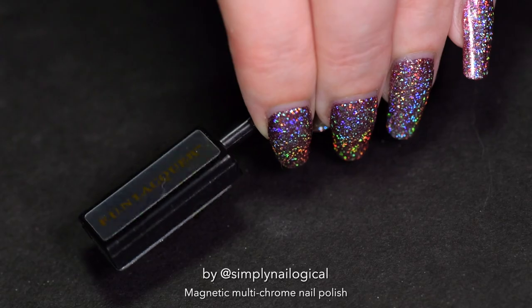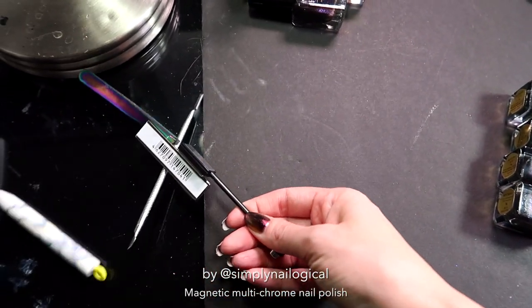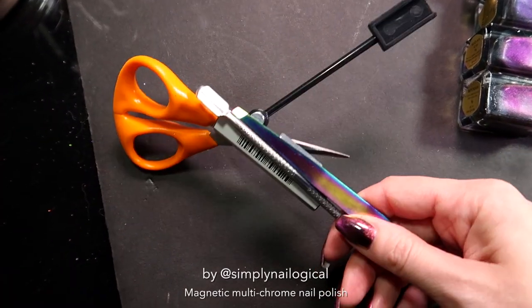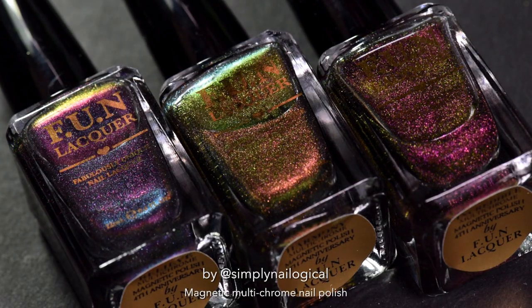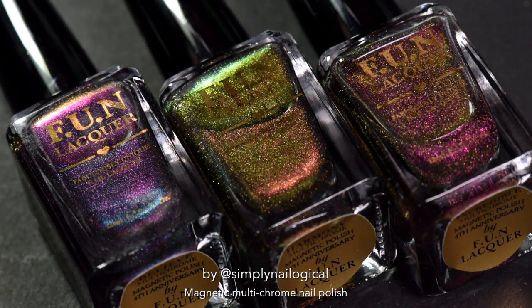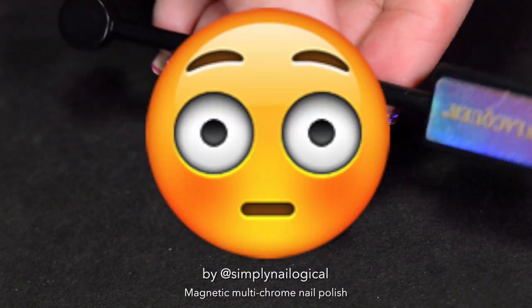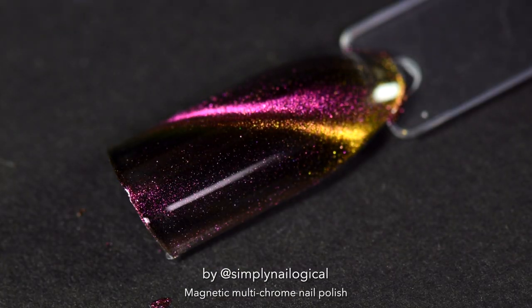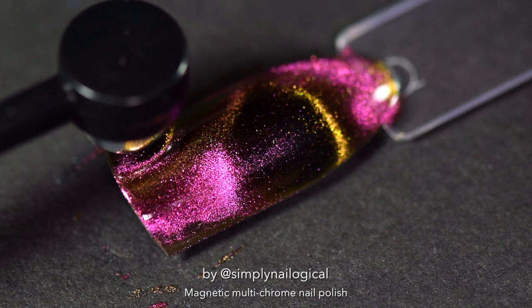It's a damn strong magnet — you do not want to mess with this. It has a super strong pull and sticks to basically anything metal, so be very cautious with it before it becomes a lethal weapon. This magnetic multi-chrome collection was released about a month ago but sold out pretty much immediately — it is finally back in stock! The magnet wand has two different sized heads: a rectangular one which makes a linear stripe through the polish, and a circular one that makes more swirly designs.